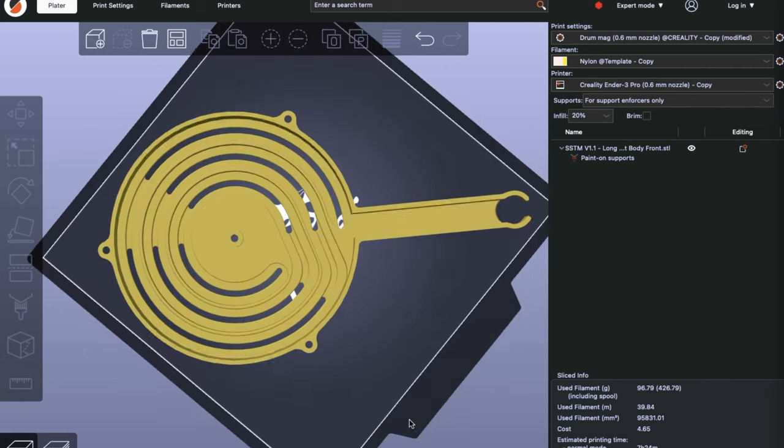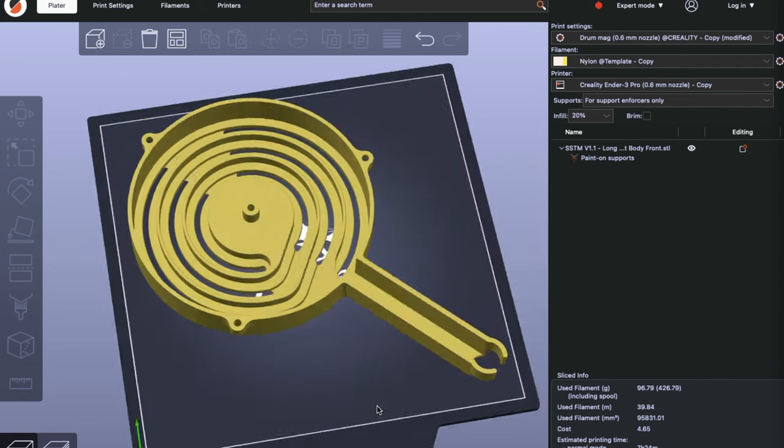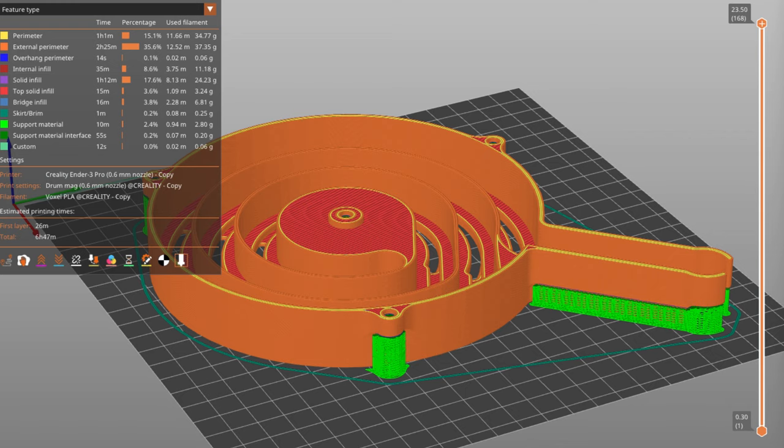All the models can fit onto a bed size of 205x205mm, and supports are only needed for the screw and nut holes and the top of the magazine. There are pretty much no print-to-print fittings, so tight tolerances are not needed. All parts can run in PLA, except for the straight spring which needs to be printed in PETG.